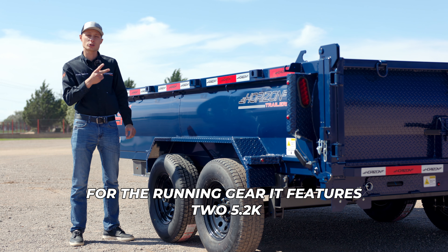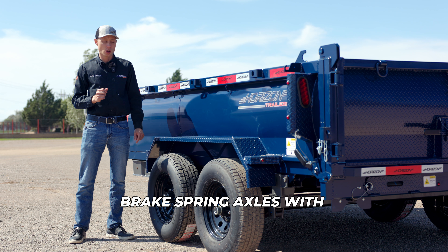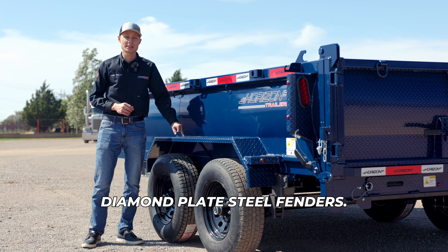For the running gear, it features two 5.2K Lippert electric brake spring axles with 10-ply tires on 15-inch black mod wheels, and it has 12-gauge diamond plate steel fenders.